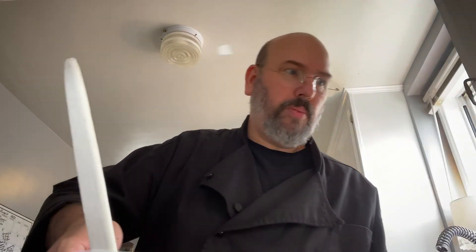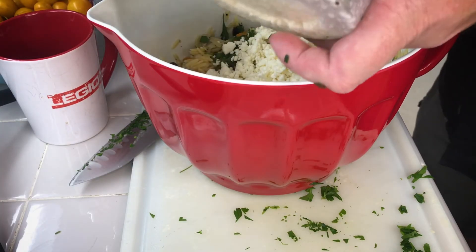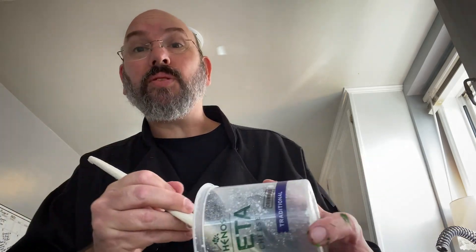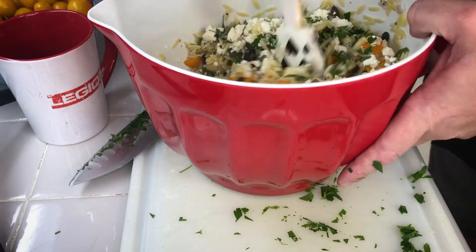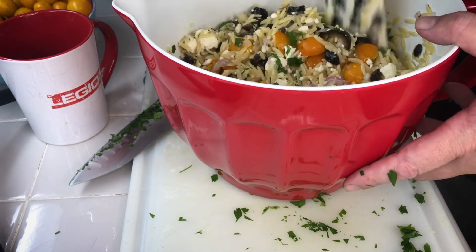So then we can bring our bowl back so we can sort of see inside. I'm going to take this and just shove it in there. And we're going to take our feta — no cross-contamination issues because we're washing it out and recycling it. I could maybe even use it for something else. So I'm just going to mix that up — you get some green, you get some orange, you get some black, you get some zing from the vinegar — I think I might add a bit more of that.